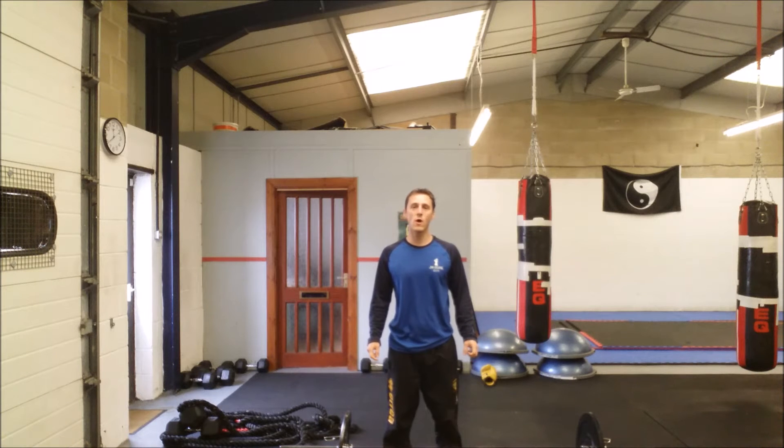Hi, I'm Jamie from JW Core and welcome to my one minute fitness seminar. Today we're looking at the back squat.